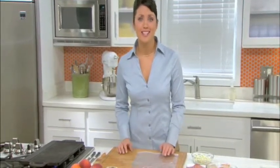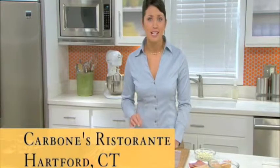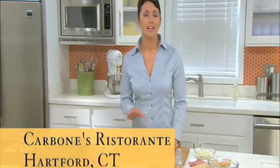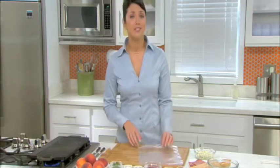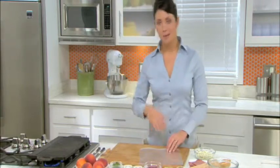Hi, I'm Kristen from the Margarita Kitchens. I'm going to show you how Margarita meats add flavor to any meal. Today we're going to cook a pizza with Margarita capicola, grilled peaches, and gorgonzola cheese. This recipe is from Carbone's Ristorante in Hartford, Connecticut, a family-owned restaurant for more than 75 years. It's really flavorful and actually very simple. So let's go ahead and get started.